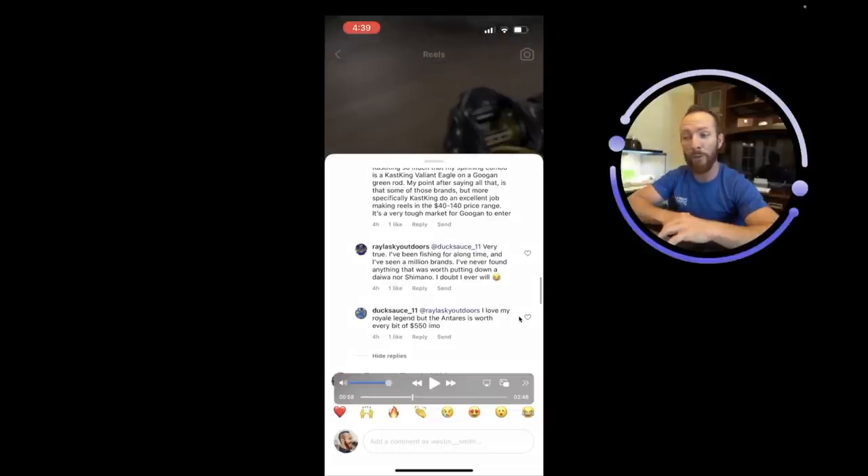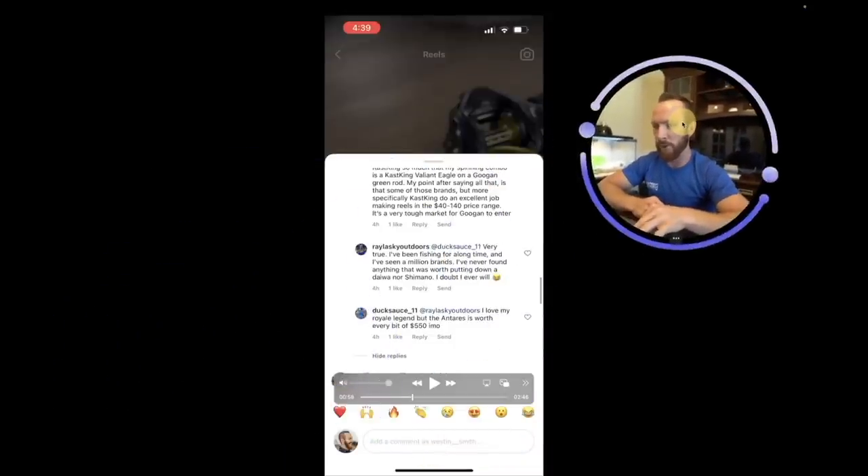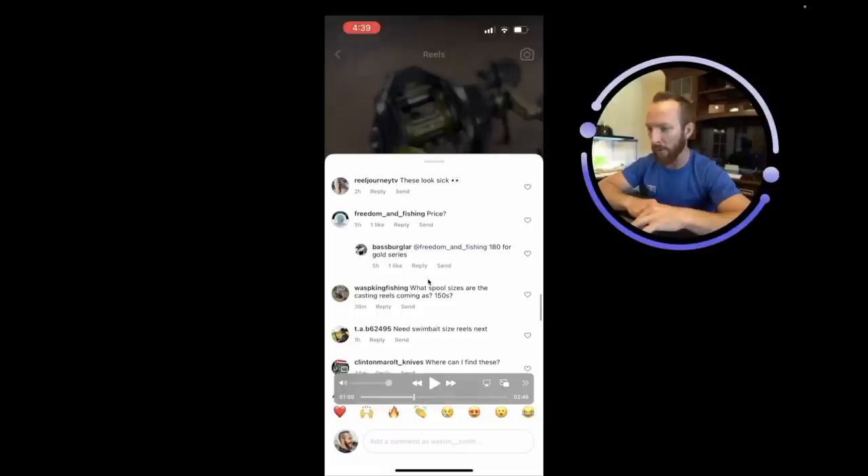Another commenter says they've fished a long time and never found anything worth putting down a Daiwa or Shimano — doubts they ever will. I love my Shimanos; I've tried some Daiwas including expensive ones but they haven't been as good to me. Hard to beat a Shimano. The Antares is worth every bit of $550 in my opinion. Then someone speculates: 180 for the gold series, and bass burglar replies confirming good looking out.